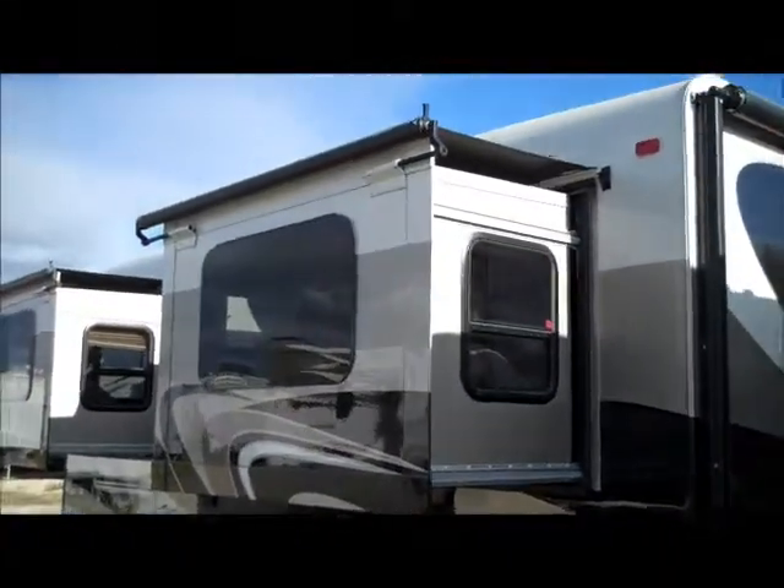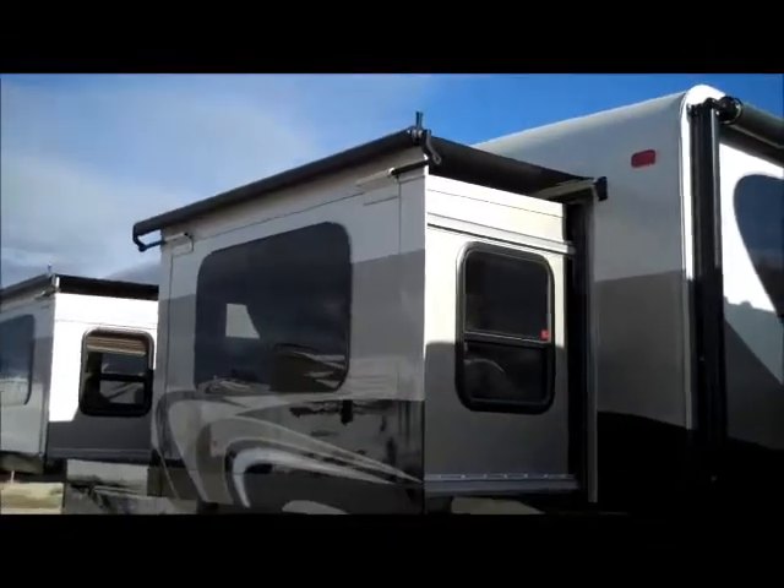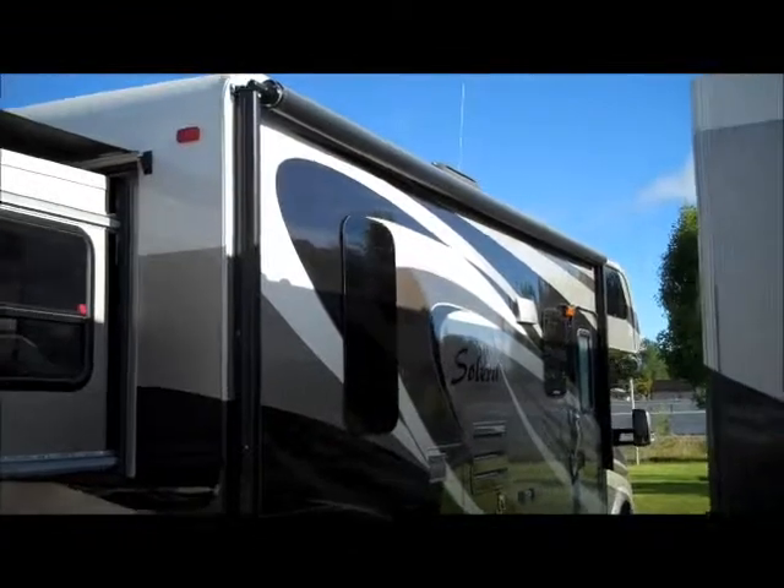On the Solera's you have the slide out at the back, so it's got the cover over the slide out. It's got a rear camera up there as well. Electric awning here on the side. This is full body paint.